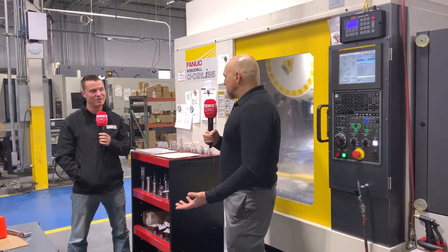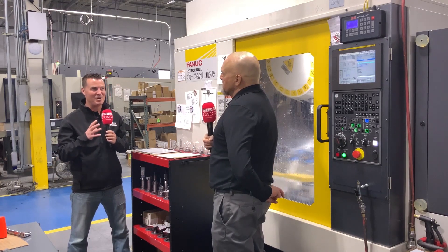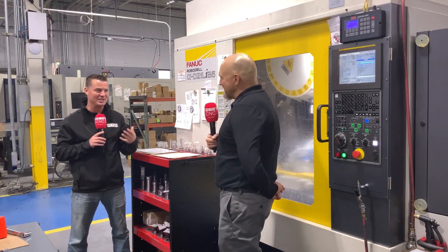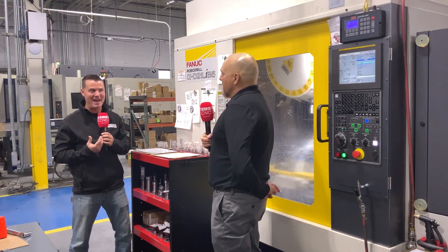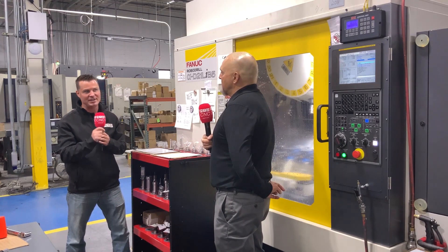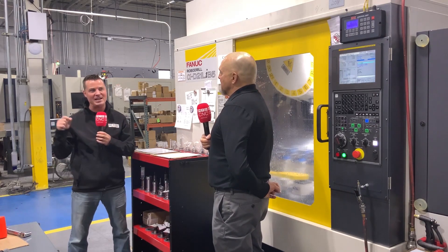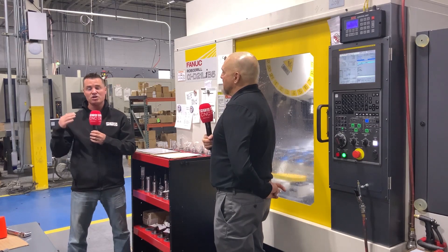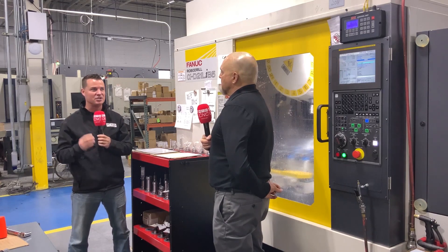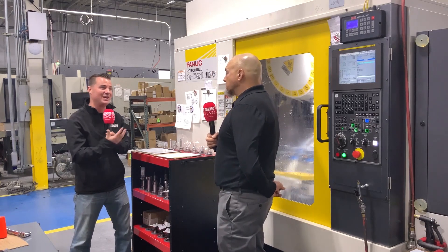That was inspirational — I believe it was your father who said if you're not moving forward you're moving backward. I was doing the math: at seven minutes a part you're looking at roughly eight parts an hour, about 56 minutes. Doing the same math — eight parts times four minutes — you're looking at 32 minutes. So you've reduced about 30 minutes out of an hour just by adding these components.